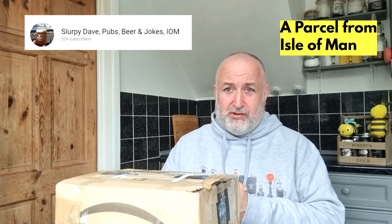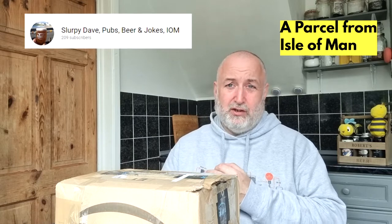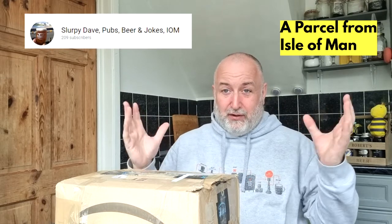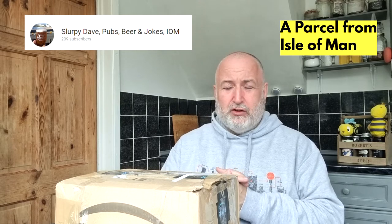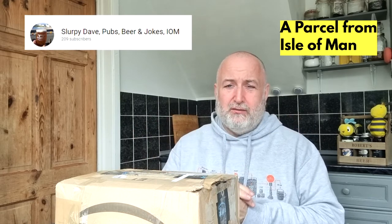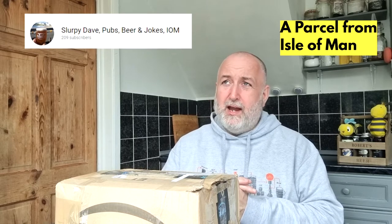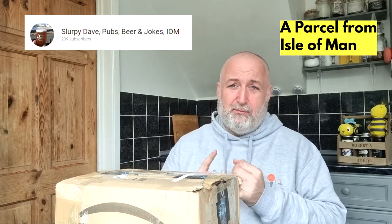If you haven't subscribed to his channel, go over and do so, because he goes to pubs, has a pint, tells a few jokes, and also gives you local history of the pubs and places where he is. Absolutely superb channel — I can't believe he hasn't got thousands of subscribers, because he's so knowledgeable. When you watch his videos it feels like you're sat down having a pint with him. He's just so welcoming with the right personality for that style of video.